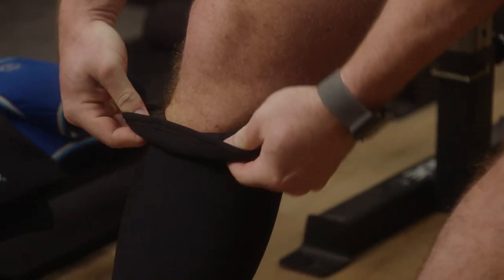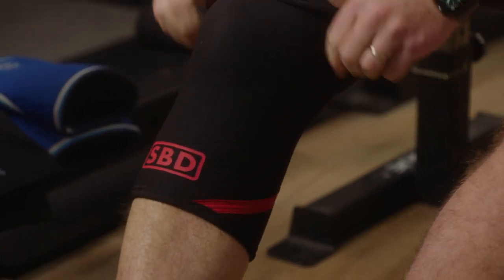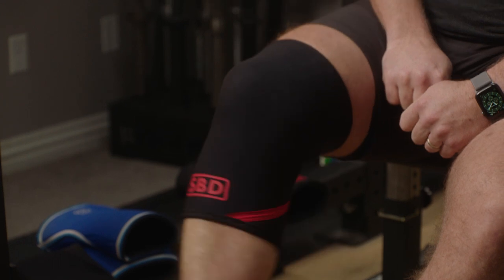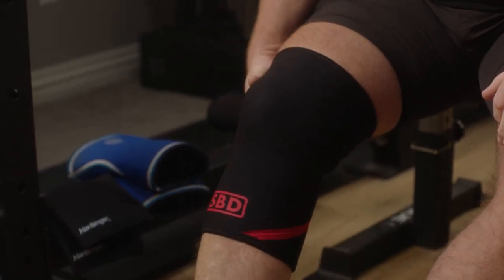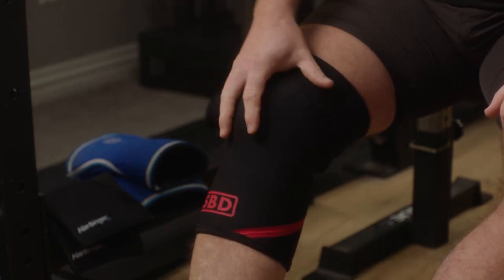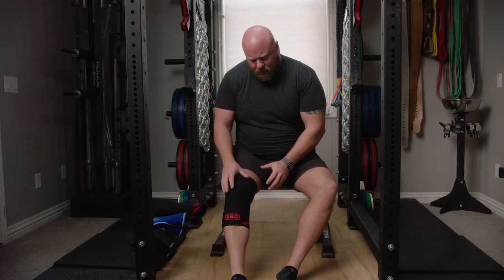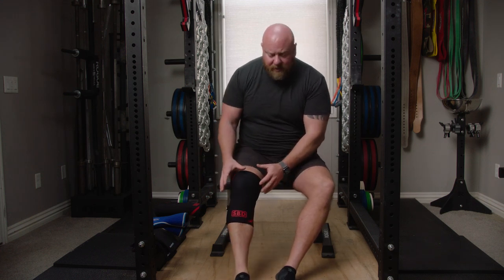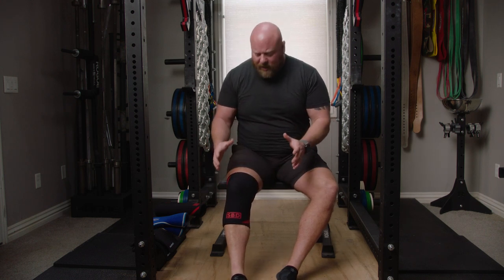I'll put my thumbs underneath, kind of turn it over, grab and pull. You can see it just hits a point where it just won't go anymore. I can barely bend my knee. It's not even close to the same amount of compression as the Ray-Ban — it's five or six times more compression than the Ray-Ban, and certainly more than the cheaper Harbinger or Mueller set.